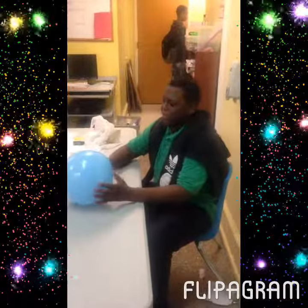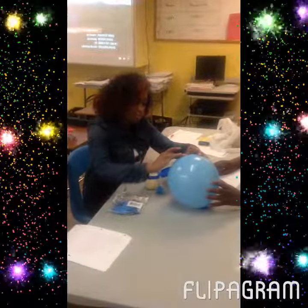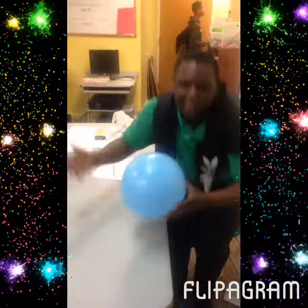We will be using our balloon, and we will start by putting tape on it. First you blow up your balloon, then you place the tape on it.